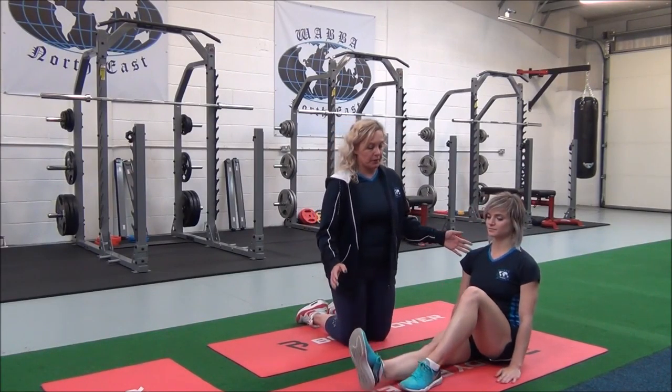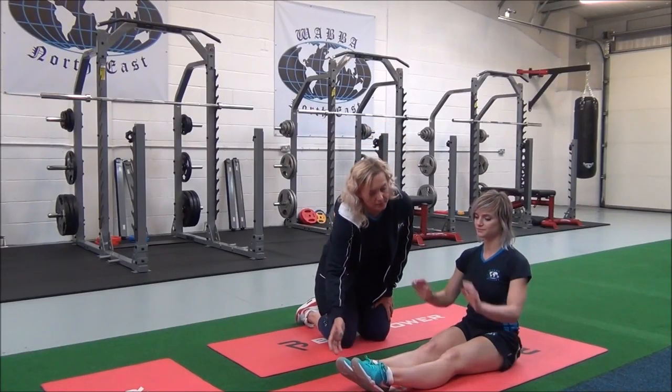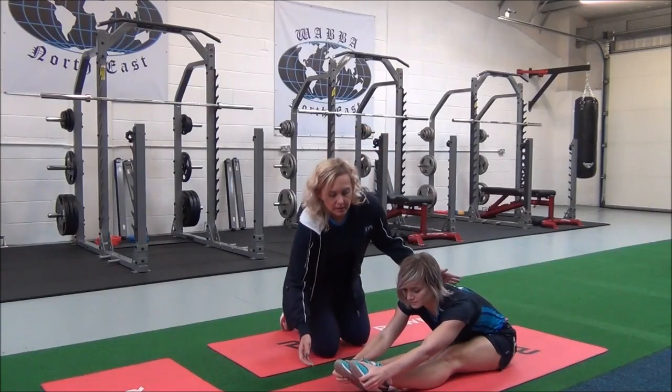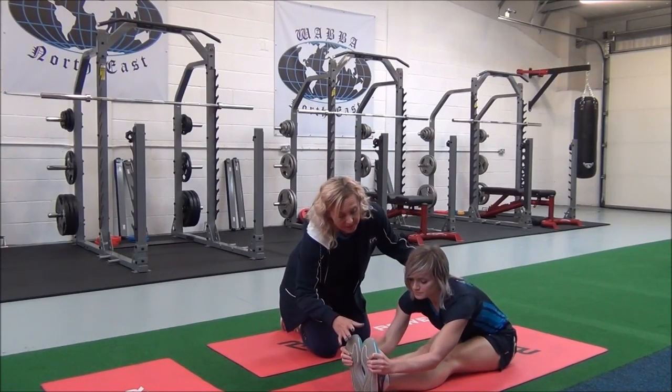So Jasmine, if you bring both your legs out, if you can, you're going to take hold of the ankles or the feet. And then inhale, exhale and dorsiflex your feet.